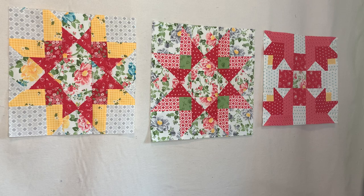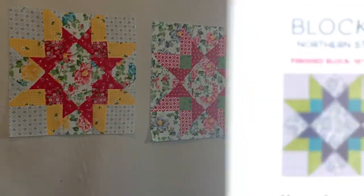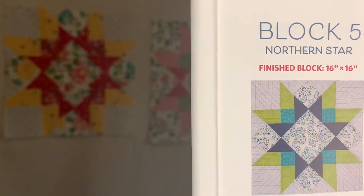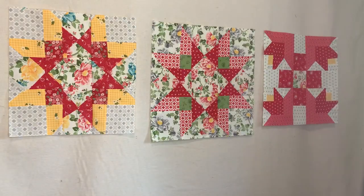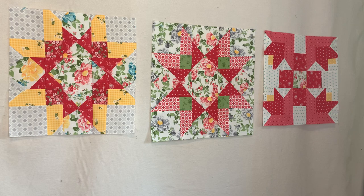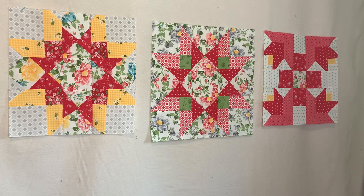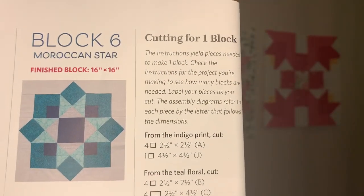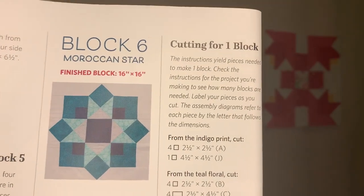Remember, my blocks are coming out totally different from what the book looks like. I'll show you the Northern Star in the book — you can see mine is totally different, but I love love love the way it came out. I will be moving on to block number six, which is the Moroccan Star — and that'll be that one right there. My color wave is going to be totally different again.